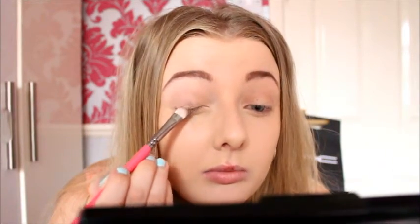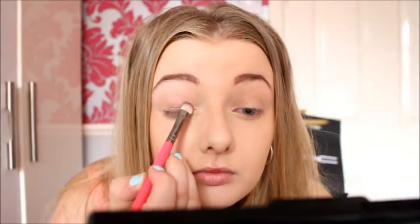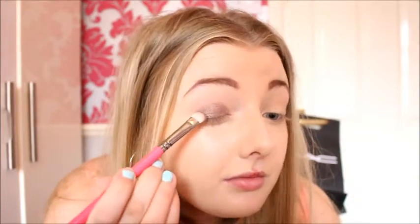Now I'm going to take the pink colour and just pack it on with a brush. I absolutely love this colour, I've been wearing it non-stop. It's a really nice birthday colour because it's really bright and metallic and shimmery and pink and girly. The electricity just came on so it's probably a bit lighter now. I just keep layering this colour over the top, packing it on, then going in with a big fluffy blending brush to blend it out.